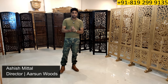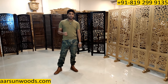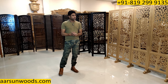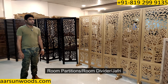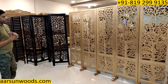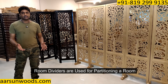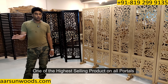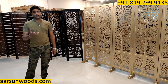I'm Ashish Mittal from Aarshan. Today I'm showing you one of the most selling and most liked units that we are selling globally — the room partition, also called room divider or Jaffrey. It's a very high selling item across all portals whether Amazon, Flipkart, Pepperfry, our website, or direct orders.